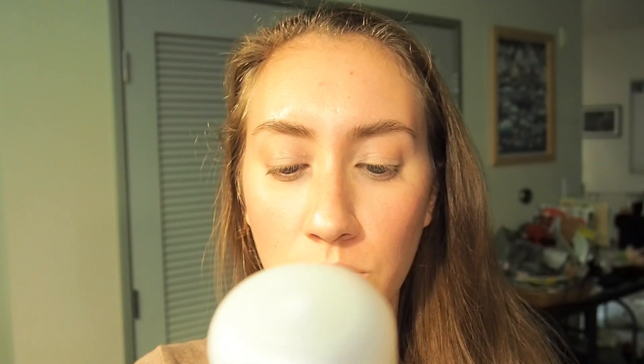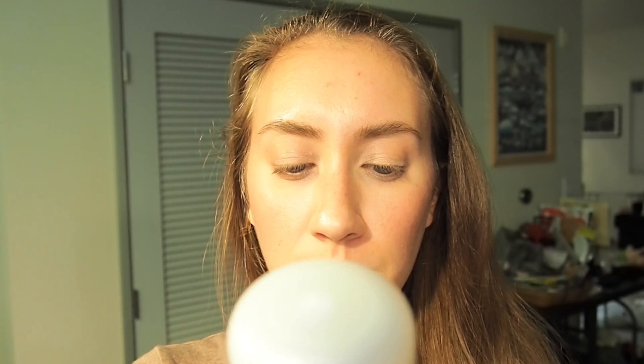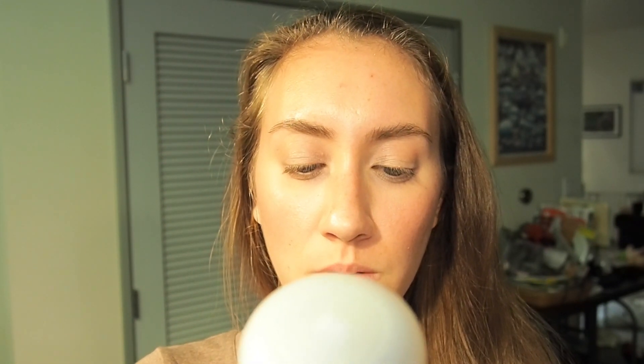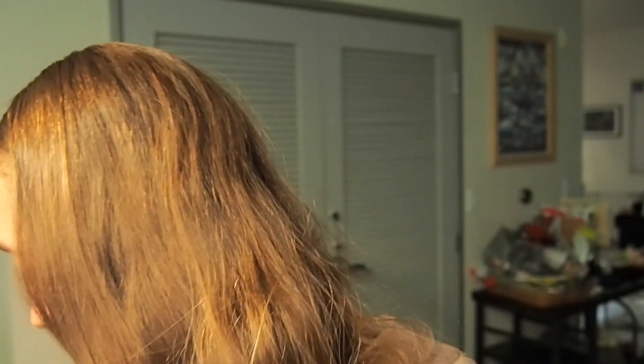The Lait VIP O2 has sesame seed oil, shea seed cake extract, sunflower, soybean — so it's got some good oils in here — and squalene. I'm really excited to try that out.